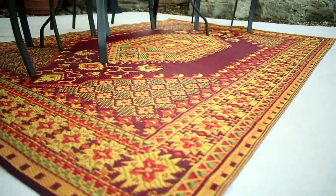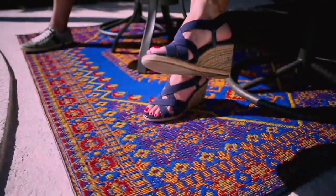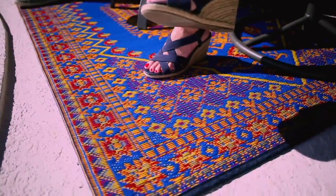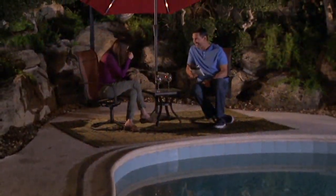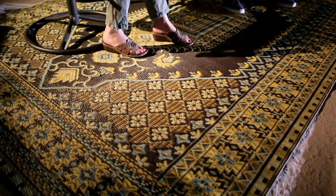You want something to make a statement? You want to pop some drama for your outdoor space, or maybe indoors? You gotta check this out. It's from a company called Mad Mats. This is a Turkish indoor-outdoor reversible floor mat.